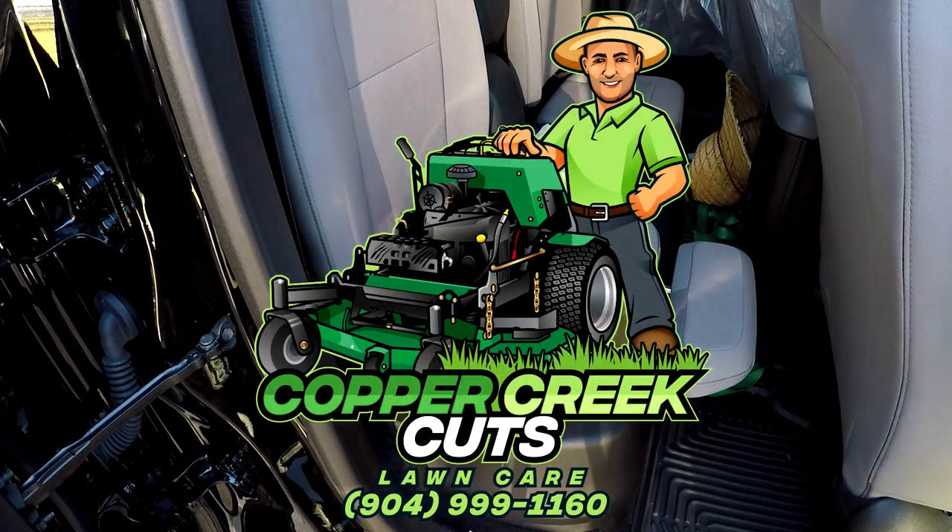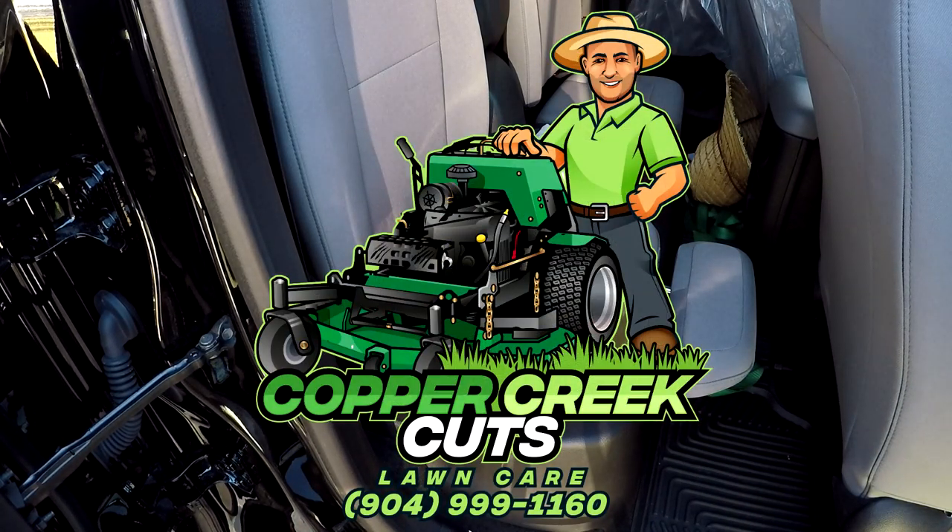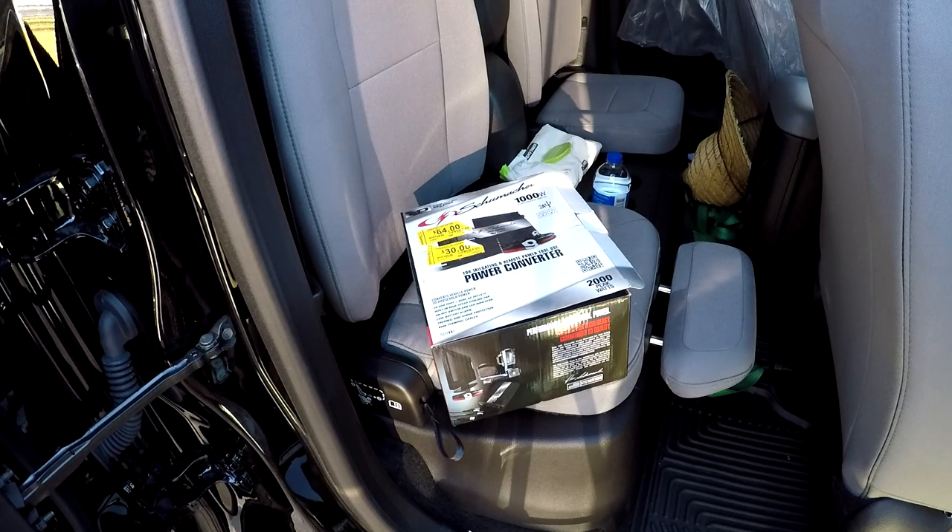Hi, this is Brad with Copper Creek Cuts, a lawn care company in Northeast Florida. And today I've got a project that I'm planning on doing, but I kind of need some help on it.